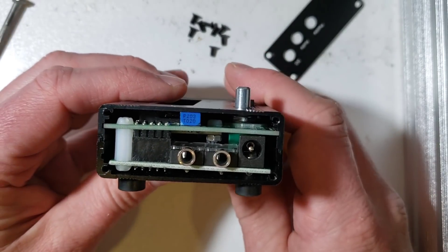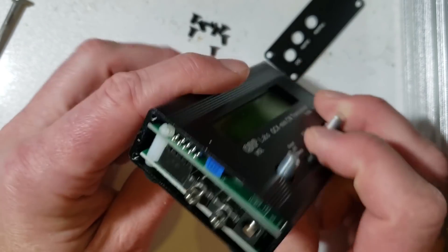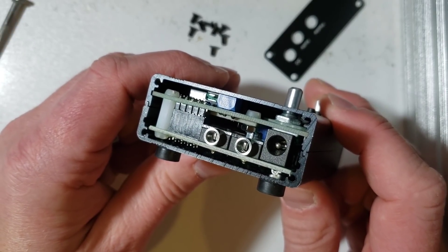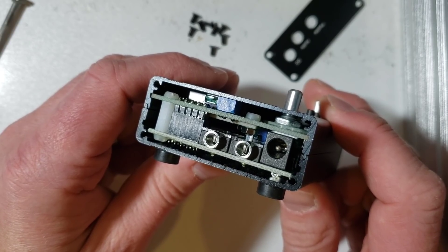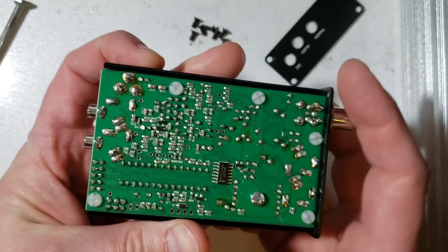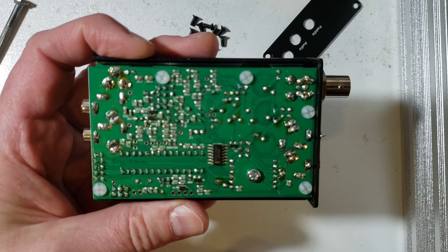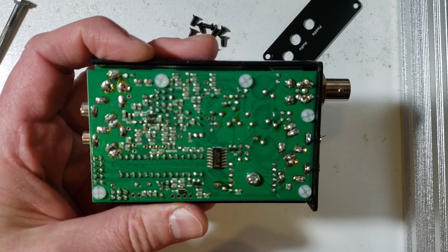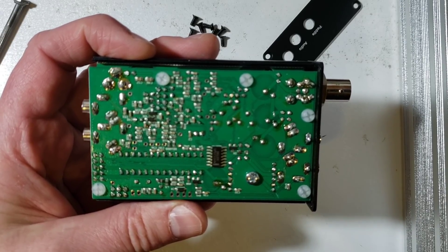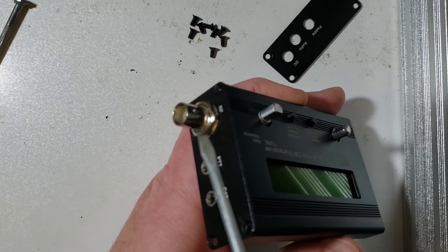Now you can have a look at the end panel from the power connector side — the left side of the radio. You can see two PCBs inside stacked together with an 11mm spacing between them. Removing the bottom panel reveals the main PCB inside. As you can see, there are a lot of SMD components on the bottom side of the board. The radio has SMD components on both sides in order to save space, as well as quite a few through-hole components.